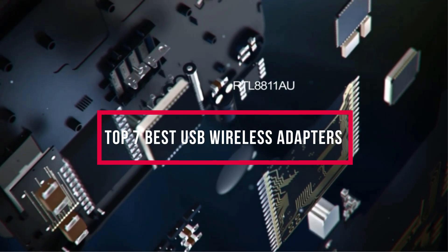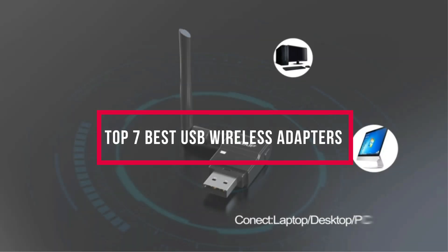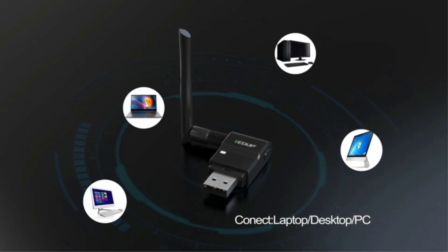In this video, we will discuss the top seven best USB wireless adapters. So let's get started.